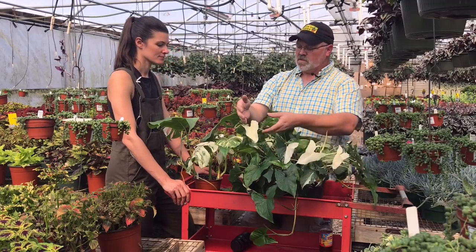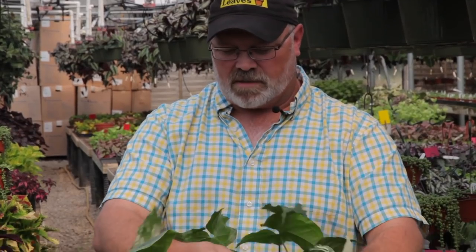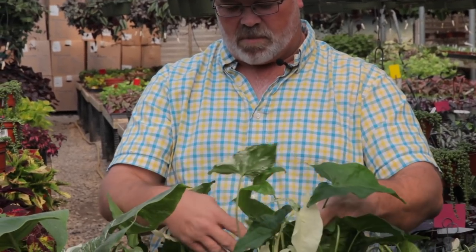And you'll sometimes see leaves that are split right down the middle, half and half. Yes, I have some of those too. And you can kind of predict what's going to happen by looking at the stems.